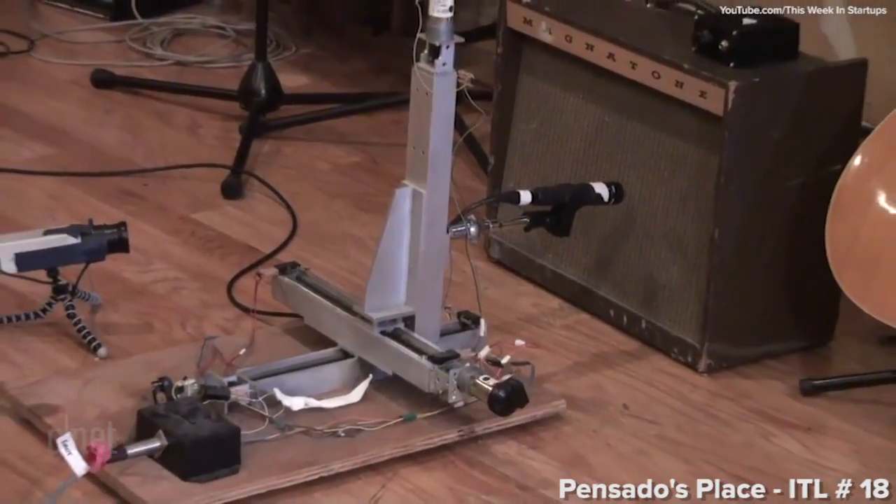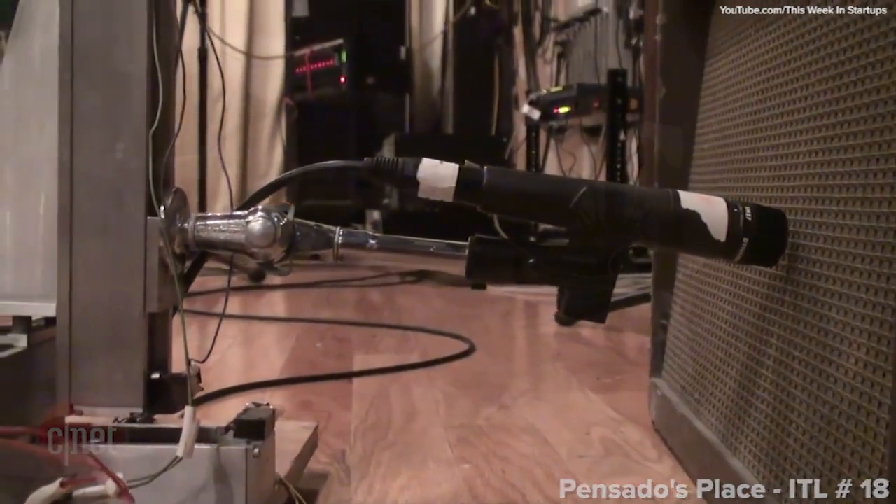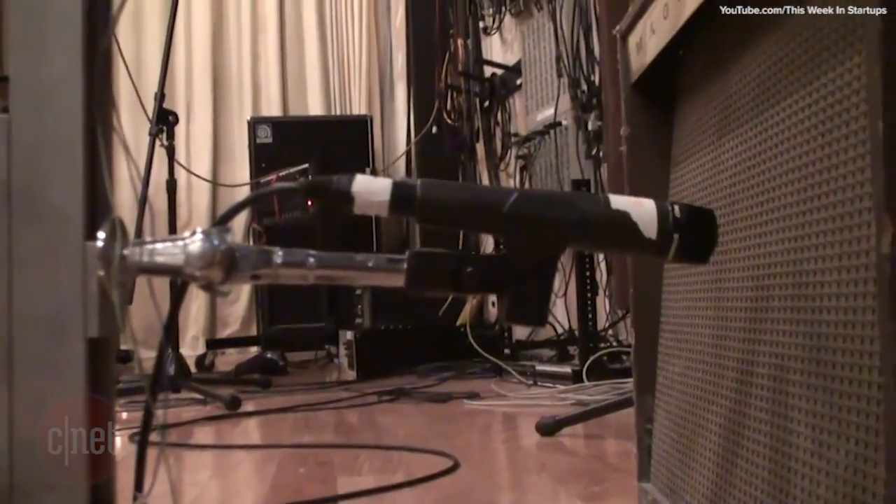Here's a background story on the robot. I pretty much found out the idea from one of my favorite producers, Eric Valentine. And from there I was like, I need to build this. Every band that I've recorded, I would ask them and be like, is anyone a robotic genius or an electronics engineer nerd? And finally I found one guy.